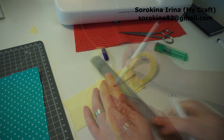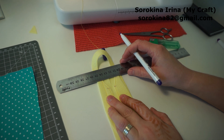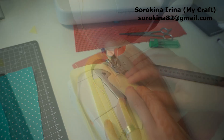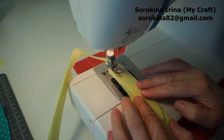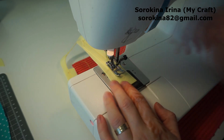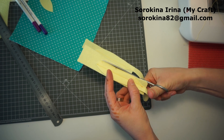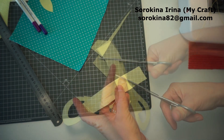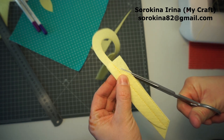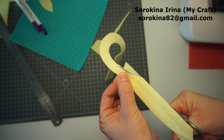Now we need to make marks to make two sides even. Cut the lower felt. Be careful, don't cut the upper one.